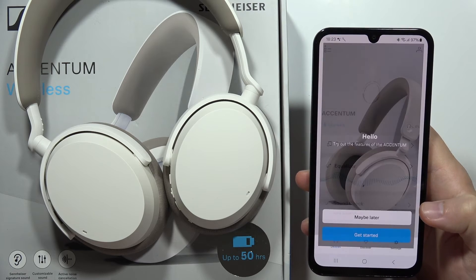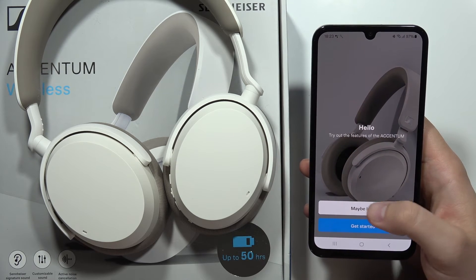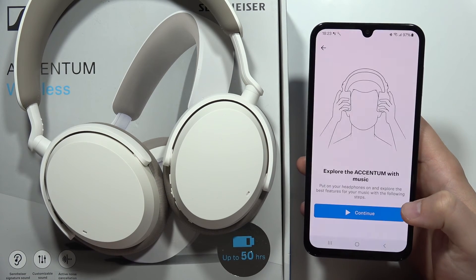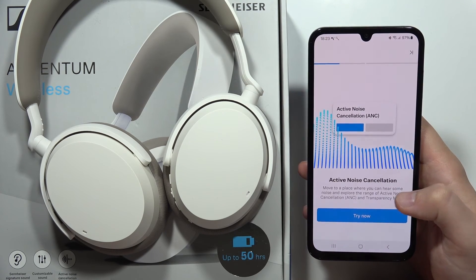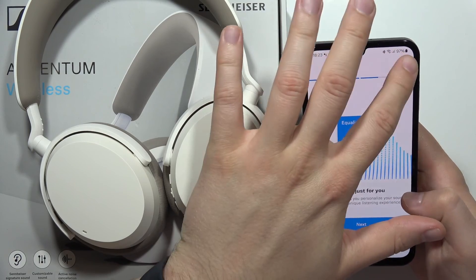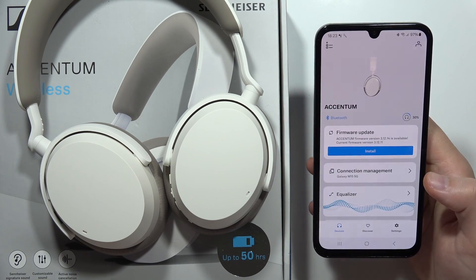Accept the Bluetooth permission by clicking Allow. Since you connected the headphones earlier via standard settings, they'll already appear in the app. Click Get Started, then Continue. You'll get a music presentation and settings walkthrough, but if you don't want that, click Skip in the upper right corner. And that's it — setup is finished!